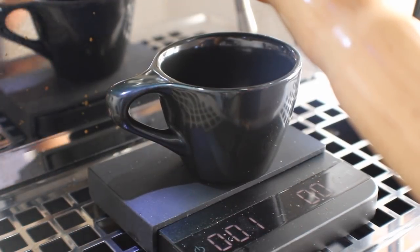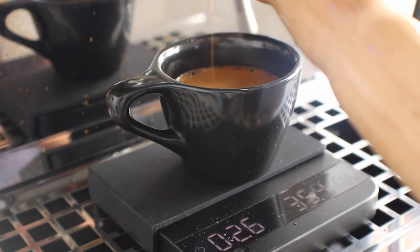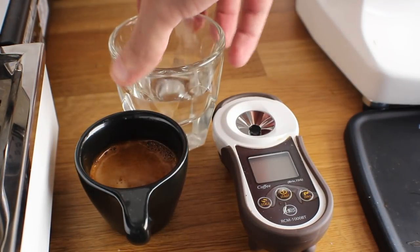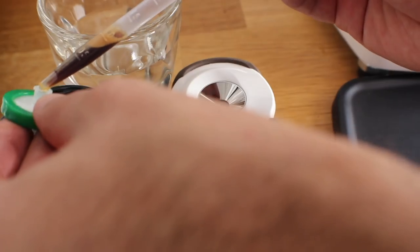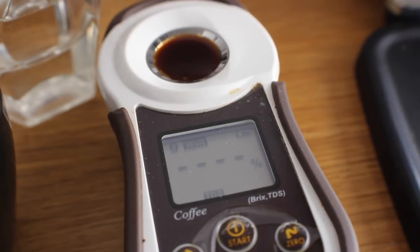Shot three is a standard cup with a stir. I'm doing my best to maintain all variables and keep the shots as consistent as possible. Shot three comes in at 35.7 grams out. I prep the meter, dry off the spoon, and do the stir I'd normally do in a cafe — nothing excessive. Taking the sample from the top and testing, this one lands at 9.11, which is a pretty significant jump from the other two.